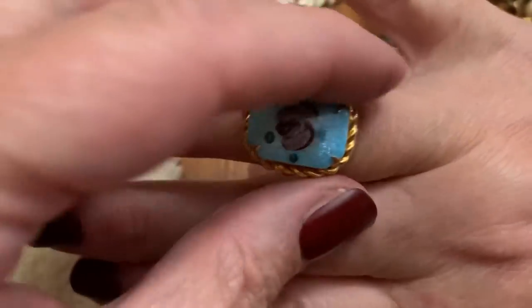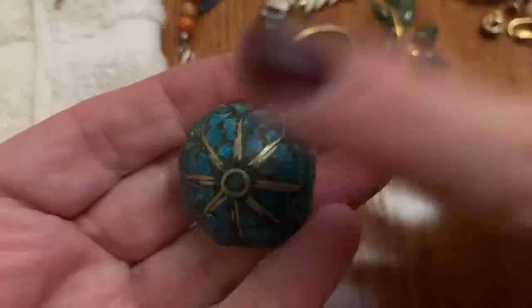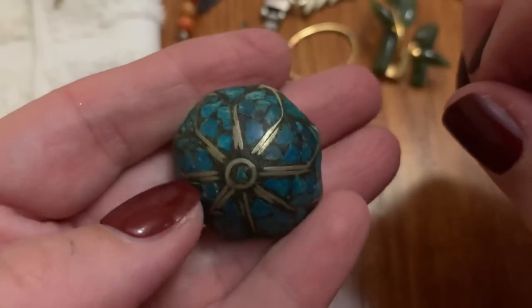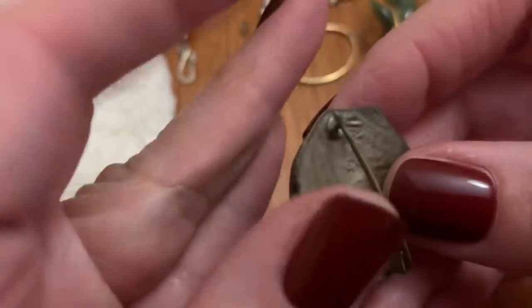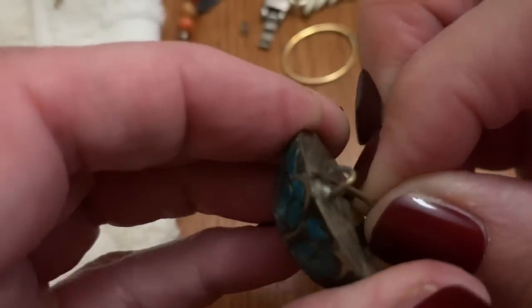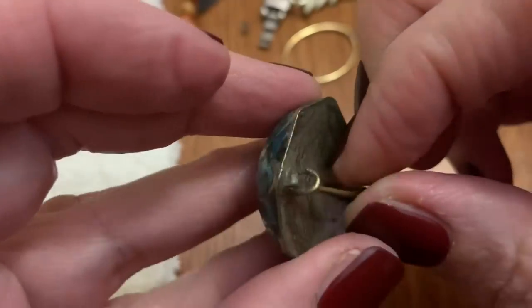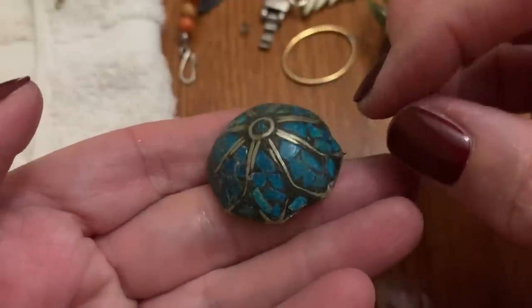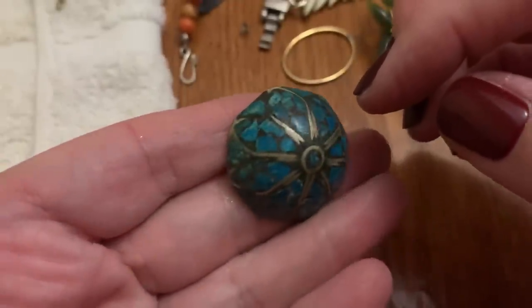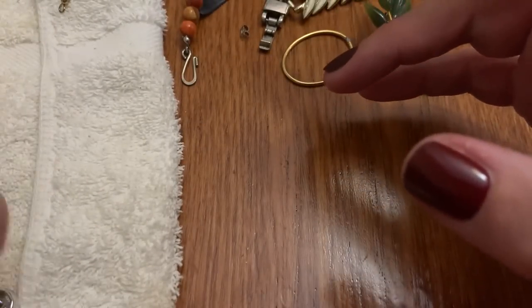Little rose — how cute. I've seen this before. I think I had a ring like this. It's old. Kind of like chunks of turquoise maybe — I don't know, kind of blue.